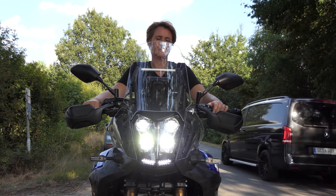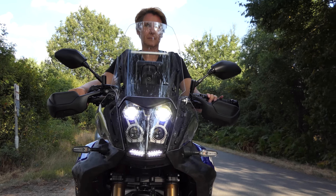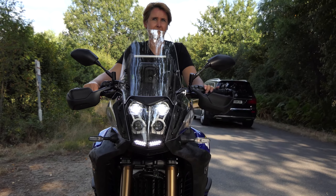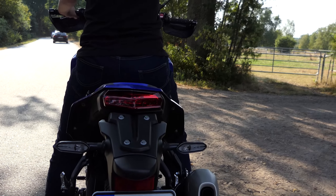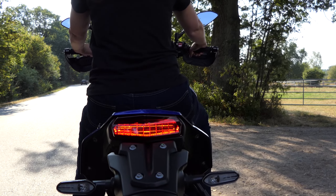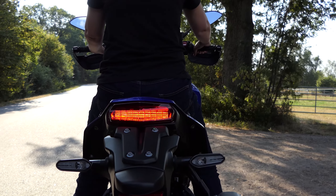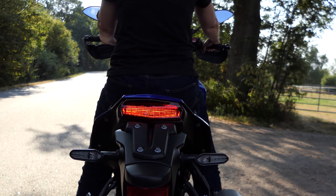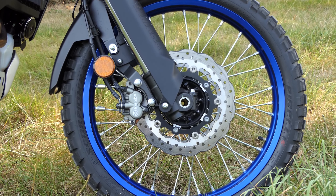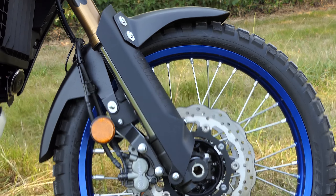La posizione di seduta del World Ride è davvero impressionante. L'ampio manubrio, l'enorme altezza della sella e l'ampio attacco manubrio si traducono in un'esperienza di guida maestosa che non ci si aspetta da una moto da 700 cm³. La World Ride sembra quasi una BMW GS, ma questo vale anche per il peso.